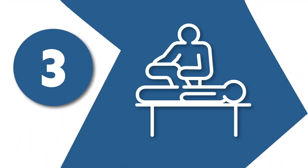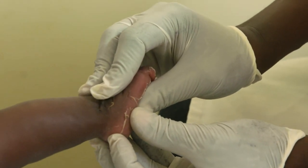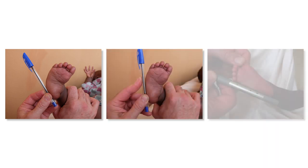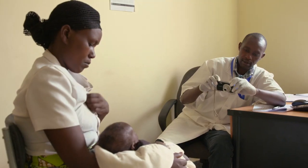Step 3: Assess the patient. The clinician assesses the patient's feet using the Pirani score or other appropriate method. The clinician documents the assessment and keeps records of the foot before treatment using photos.